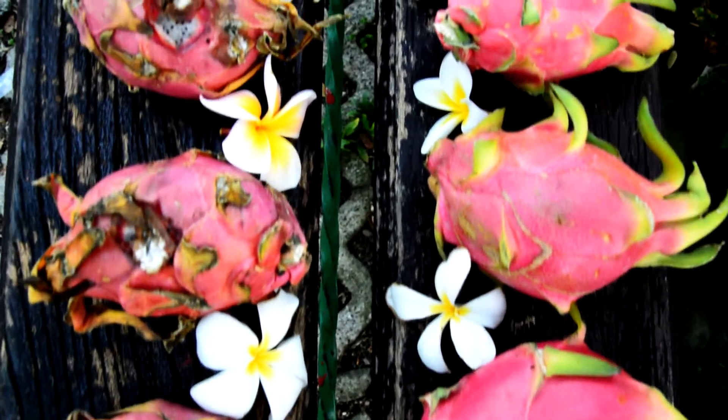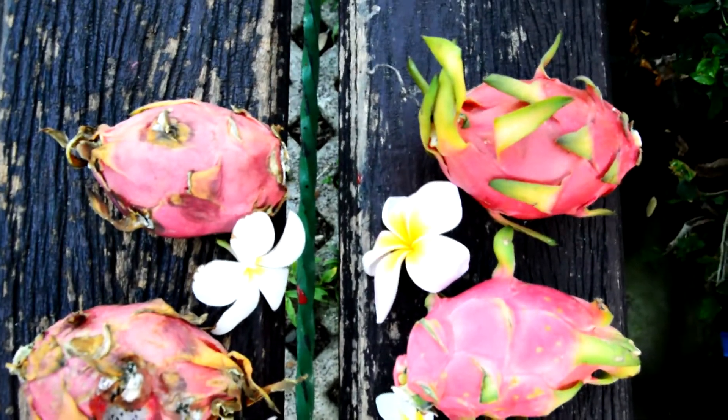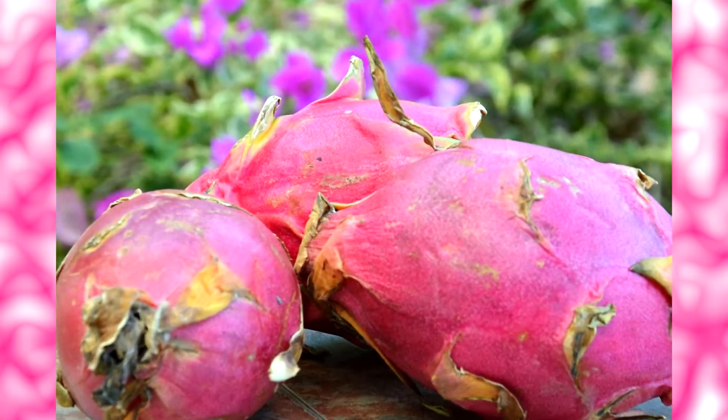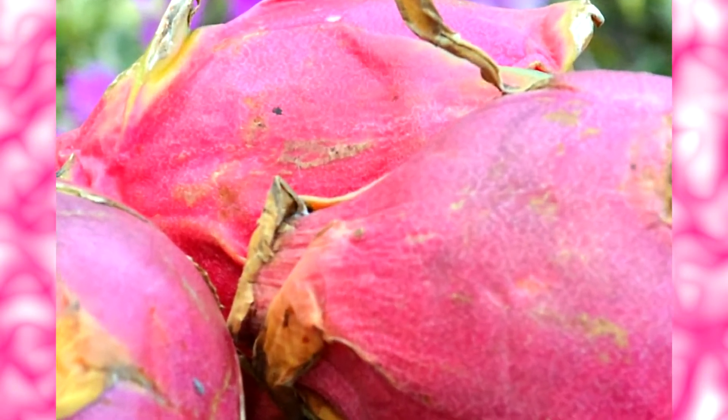However, these white spots don't mean that the whole fruit is bad. They are at first only on the skin and can be easily removed, and the flesh inside is ripe and delicious. If you buy unripe dragon fruit, all you have to do is to leave it at room temperature for a couple of days — can be even up to 10 days — until it ripens.